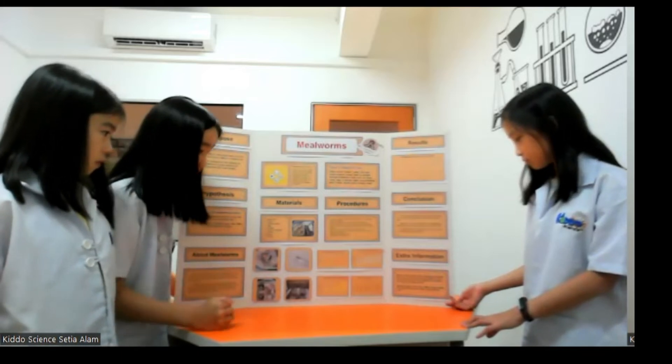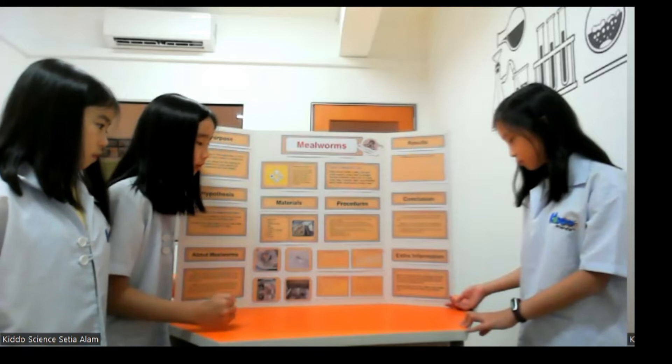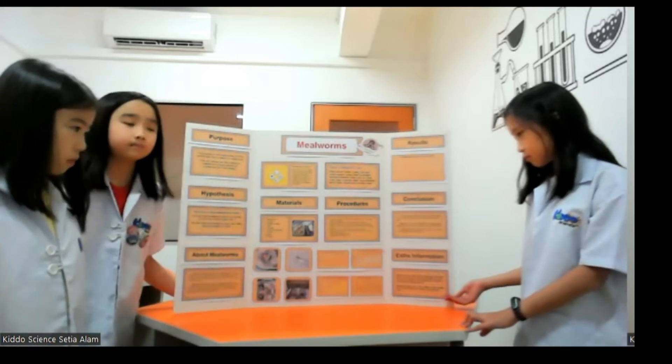Mealworms hate meat or fish, cheese, butter, greasy food, animal waste, spicy food, salty foods and citrus. Thank you very much.